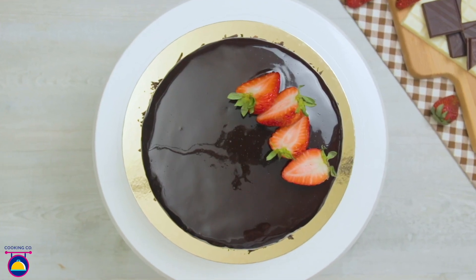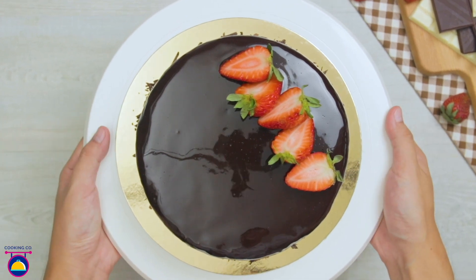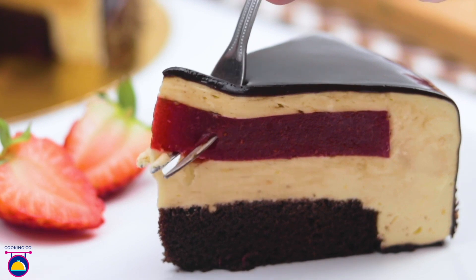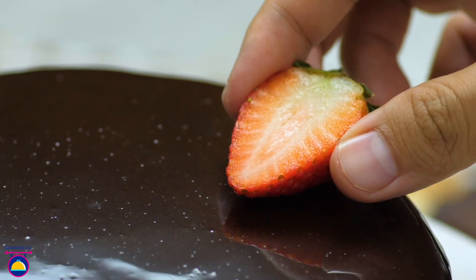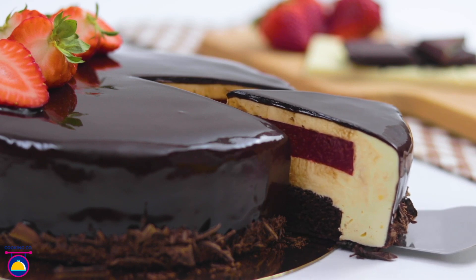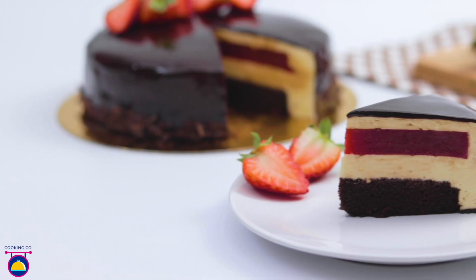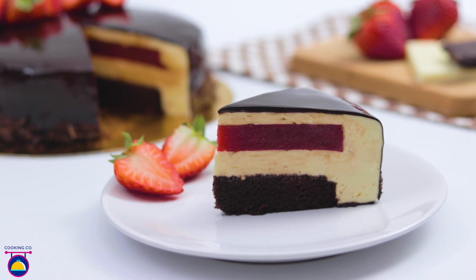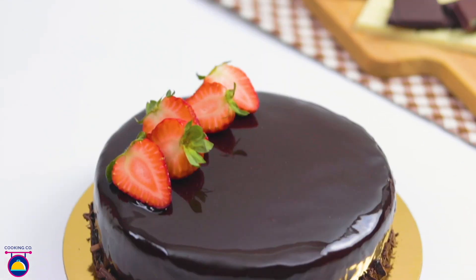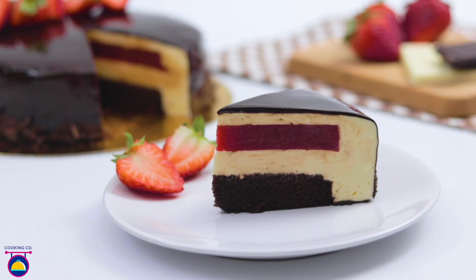Mirror chocolate cake with strawberry jelly and white chocolate mousse is a cake with different layers and a real delicacy for chocolate lovers. Filled with white chocolate mousse, strawberry jelly, and a layer of chocolate cake on the inside, this cake is best for birthdays and special occasions. Cooking Company will take you one step at a time into creating this mouth-watering cake.